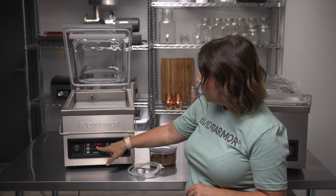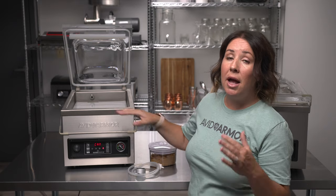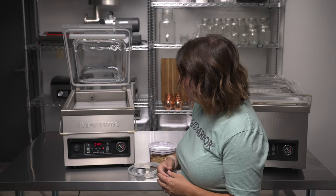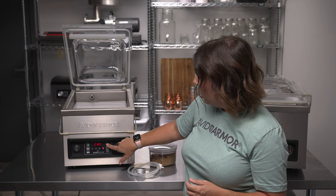You'll see that it displays 'CA IN'. Now when you're vacuum sealing canisters, you're going to want to reduce the amount of vacuum time that is used, so that you don't break or crush a canister from too much vacuum time. To do this, press and hold down on the canister button for three full seconds.